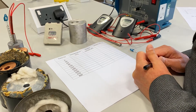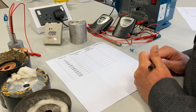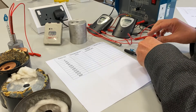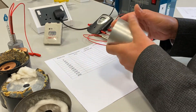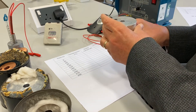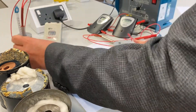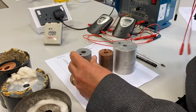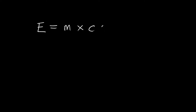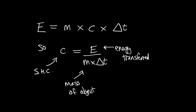In this experiment I'm going to demonstrate the required practical for finding the specific heat capacity of an object. I've got three different metals — these cylinders are a solid lump of metal with a mass of one kilogram. That is aluminium, this one is copper, and this one is steel. We're going to transfer a known amount of energy to these objects, measure the temperature change, and since we also know the mass we'll be able to work out the specific heat capacity.